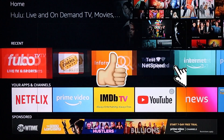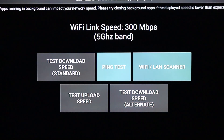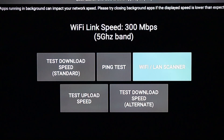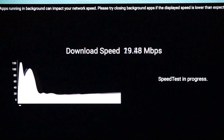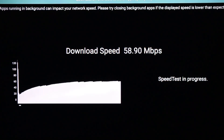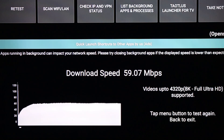To test it, let's open it up. They got a couple different options: you can test the download speed, upload, ping, Wi-Fi, LAN scanner, and download speed alternate. What we're going to do is just the regular test. You just hit it, it does its work, and once it's done it gives you a speed. It's real simple — one button press and you got your speed clocked. You can see here I got 59.07 megabits per second, and that's not bad.